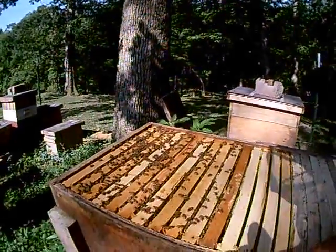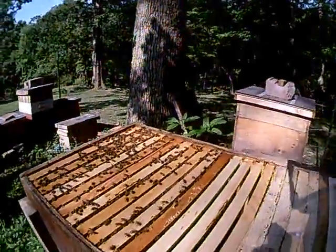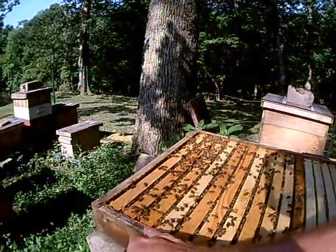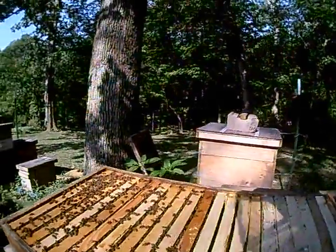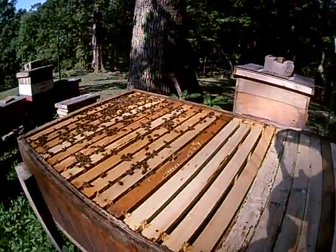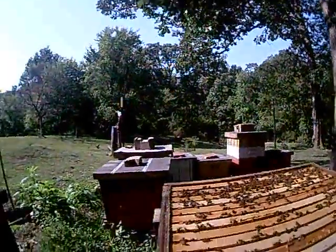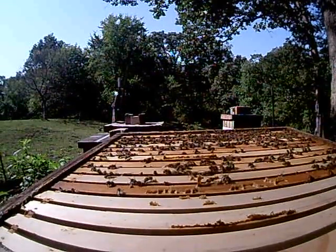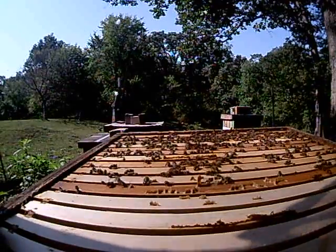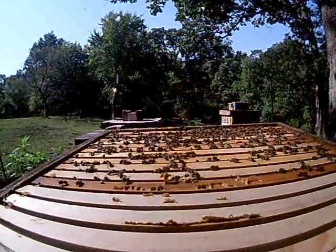Now this is a new queen I raised this year off the original Buckfast queen. As you can see they're doing pretty well. Most of this is honey through here — they're only working about five frames of brood right now, which is fine coming into fall rather than filling the rest with honey anyway. So today we're going to just pop a few frames out and give you a show. Hopefully my camera doesn't die — it is blinking. Now let's hope they're going to be friendly today because I'm a crazy beekeeper who likes to beekeep in shorts and sandals.